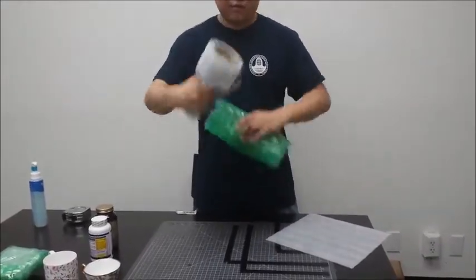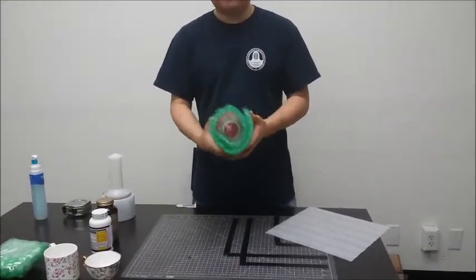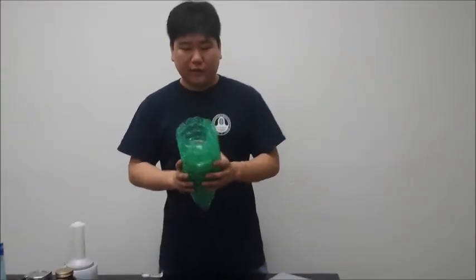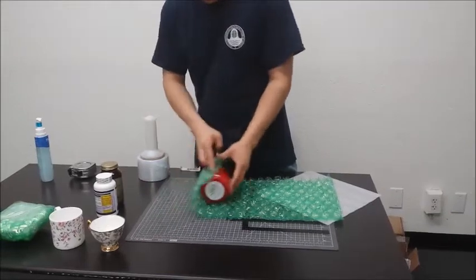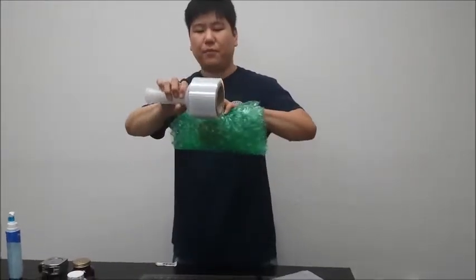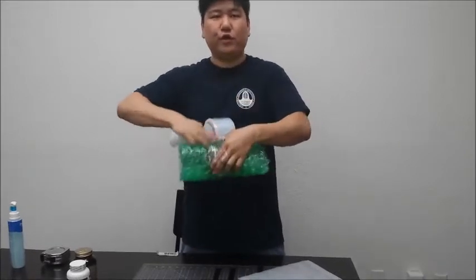Then you take the wrap again and wrap it around. Even though this is not a special packaging, if there's only a couple of them, you just have to do it like this for safety. Then you take the bubble wrap, roll it all together — nice and thick. Take the wrap and wrap it in forward motion, always in forward motion.